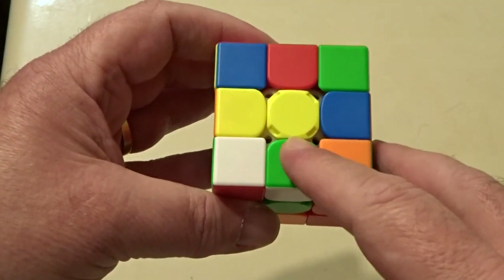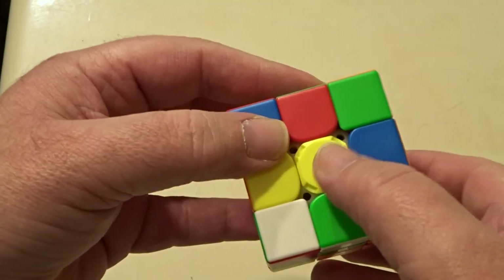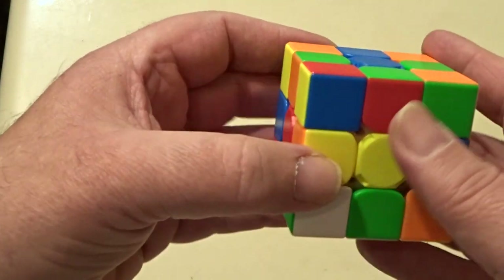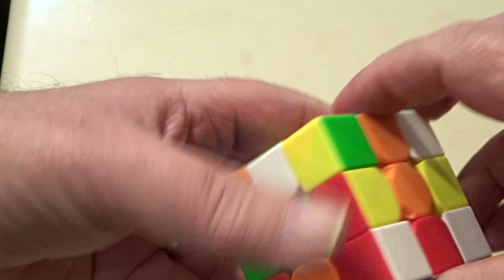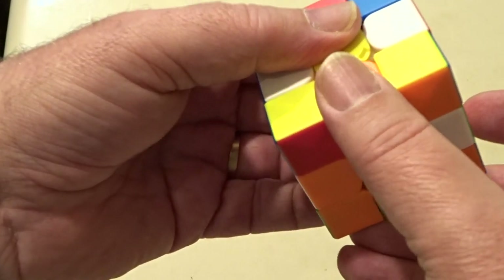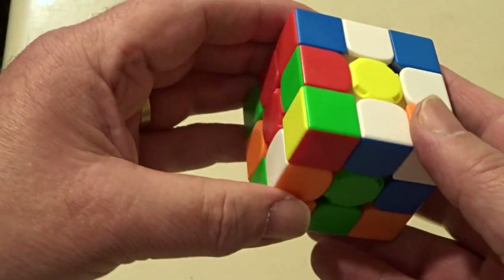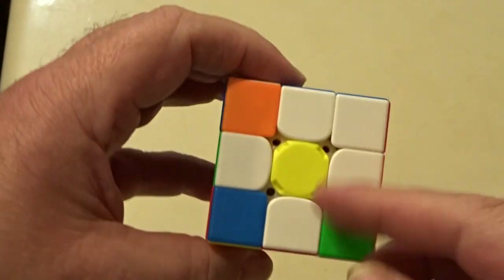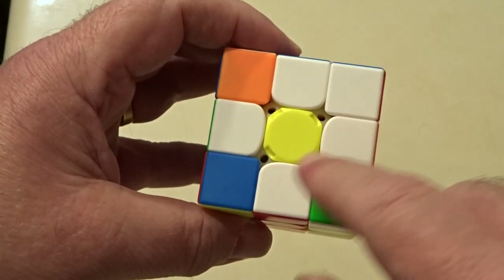The first thing we're going to do is try and create a yellow daisy. The way we create a daisy is — that's the center — we want to bring one, two, three, four white petals up to meet it. There's one; there's another one so I'll bring that round — that gives us two petals. Here's one in the wrong place, but if I put it there, bring it around and then up, that's three. And here's the last one — I do the same thing, bring it around and then up.